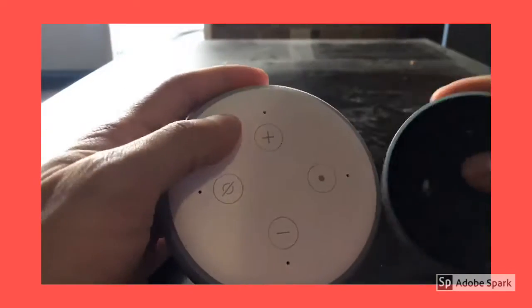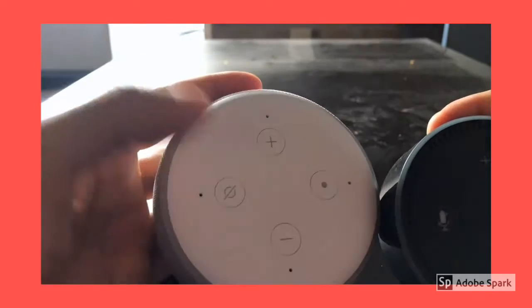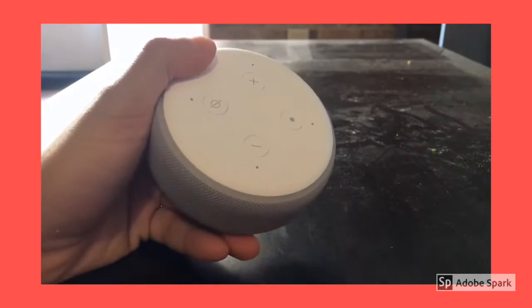Looking at the top right here, you can see that the buttons are practically the same. The design for the mute is kind of different a bit, but that's about it. The 3rd generation Echo Dot comes in 3 different colors.